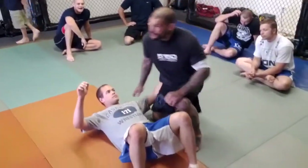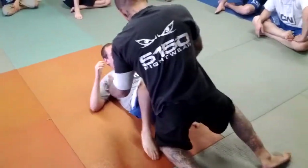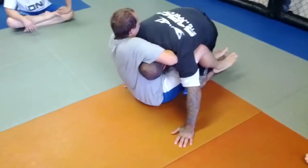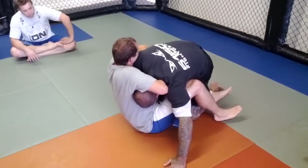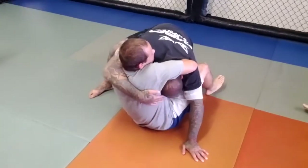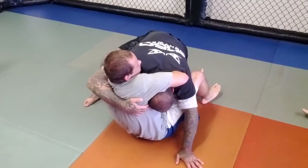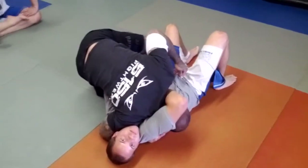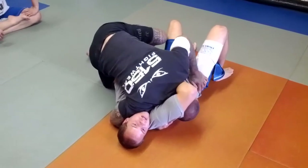If I'm in side control top, a lot of times what guys will do is go into this position and shoot a guillotine on me on this side. If I get in here and he hasn't had his legs wrapped around me yet, the first thing I want to do is hug his head with this arm — the opposite arm that my head's locked in — and then I'm going to go to this side here. Once I'm in this position, I don't want to try to mount him. I'm going to try to submit him.